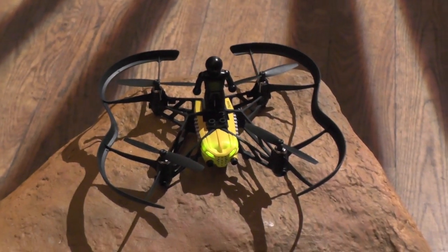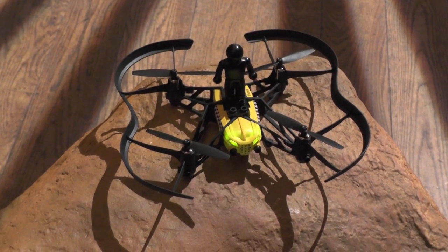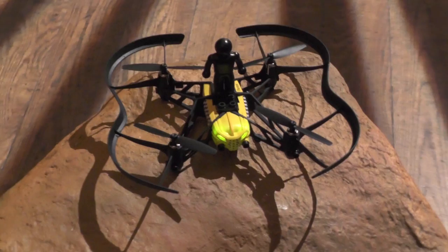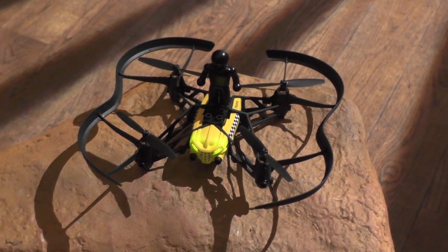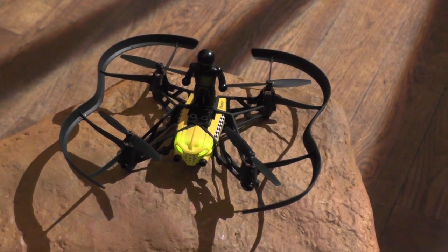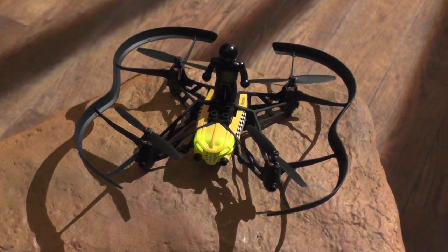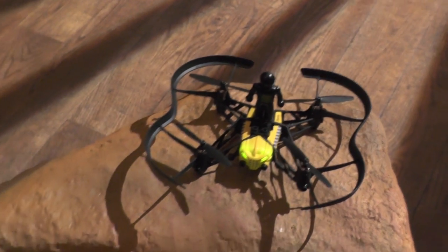You use the FreeFlight 3 app on the phone and tablet, as with the other previous Parrot mini drones. It's got a 550 milliamp hour battery which lasts up to about 9 minutes without the hull on it. Fast charge is 35 minutes. So let's see how it runs.